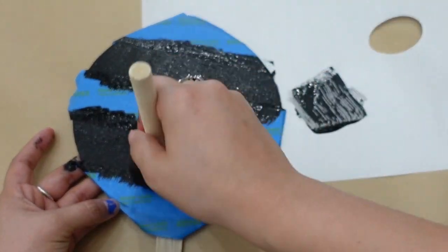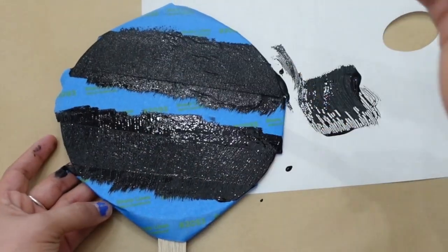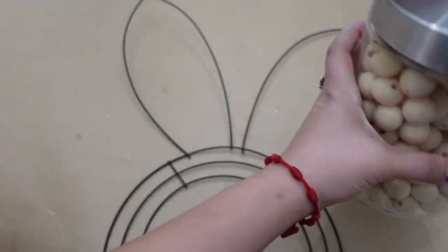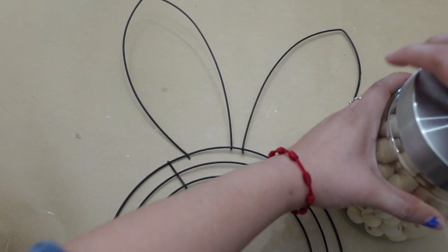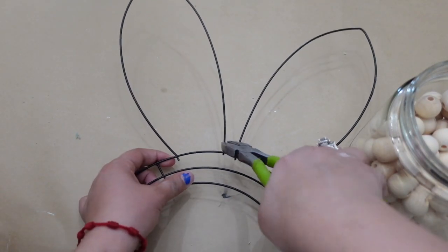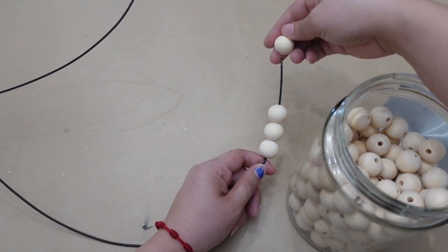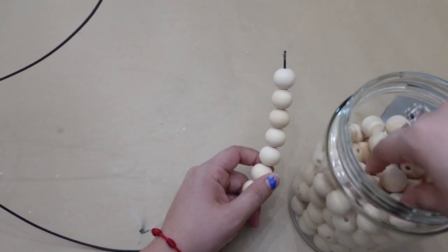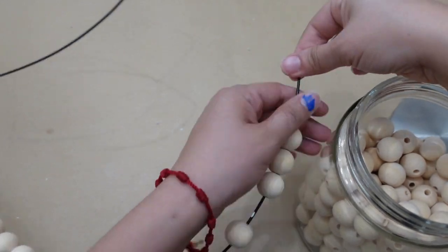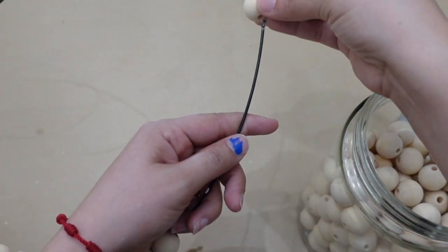Next up I'm going to be cutting up this wired bunny — I'm cutting the ears since I'm going to be adding some wooden beads. By the way, I got these beads from Amazon but you can find them in any craft stores. I just used some hot glue to put the bunny ears back in place.